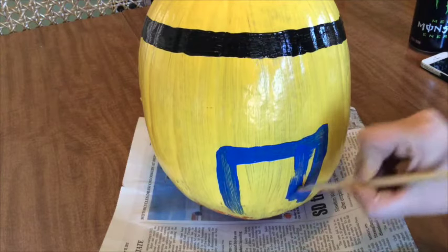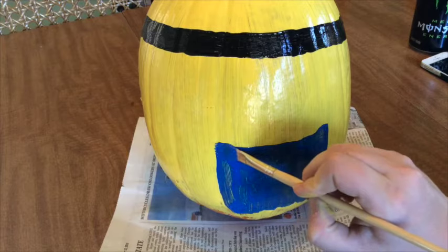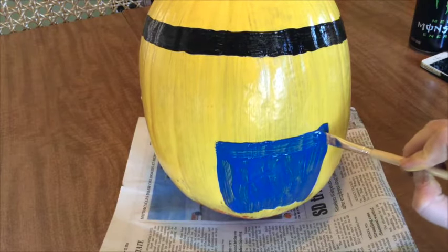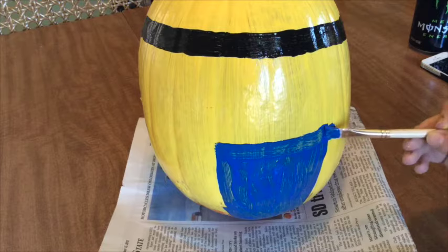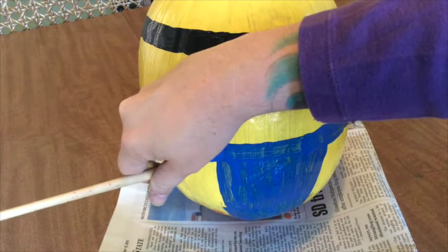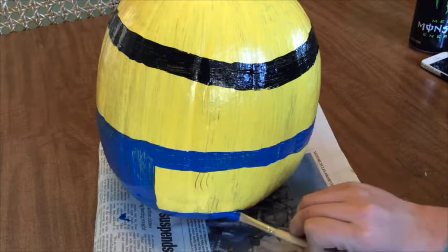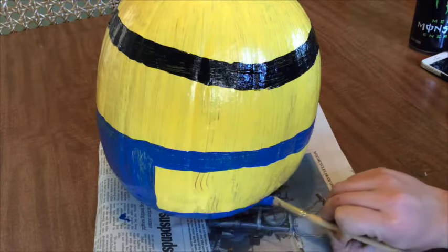Next, we'll move on to the blue overalls. Paint a squarish chunk at the bottom of your pumpkin, beginning around the middle and ending all the way at the bottom. At the top of your square, paint lines that extend out and around the pumpkin — these are his overall straps. Lastly, paint the bottom of the pumpkin all around the bottom to complete the rest of his overalls.